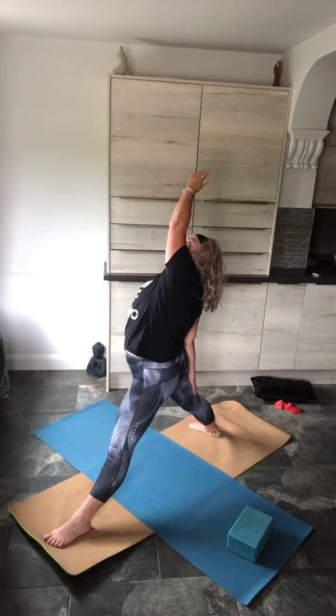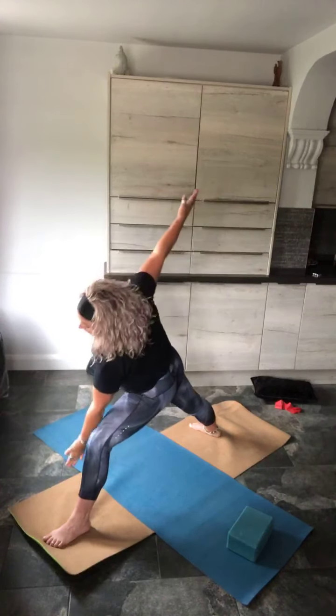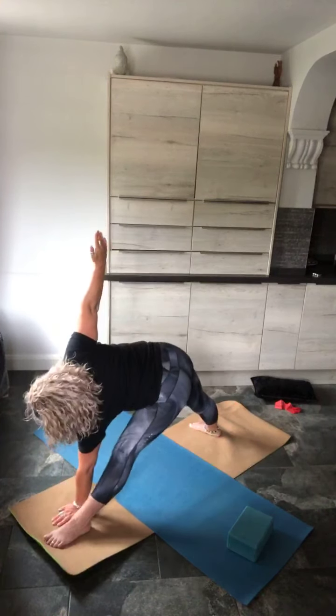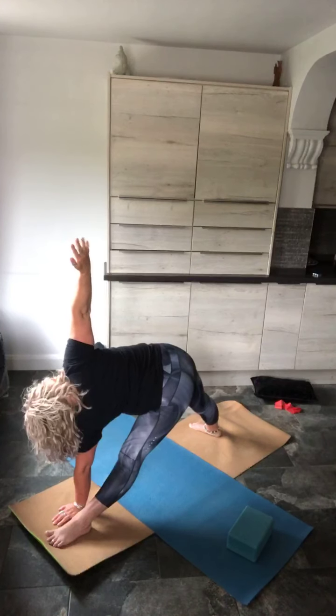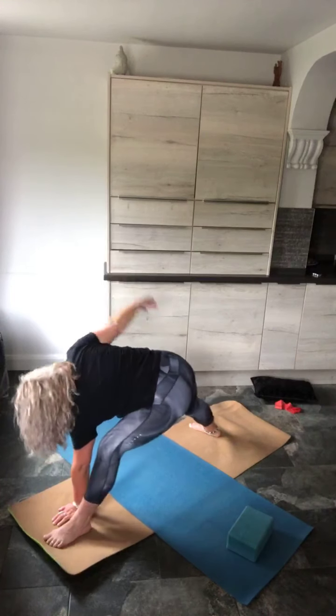You've got a choice of three now. Exhale — either side angle with that lock on the knee, push the knee back; low side angle; or triangle — pull this top arm back, look to the fingers if you can. Hold that position there.